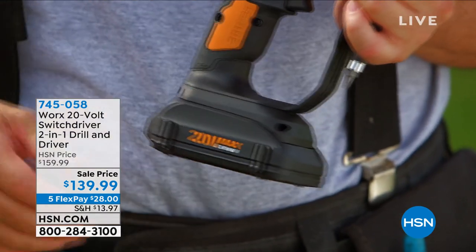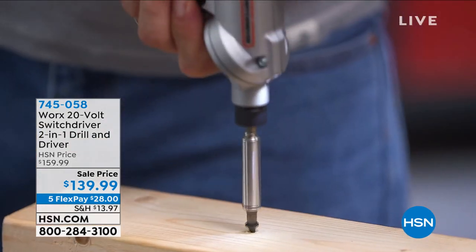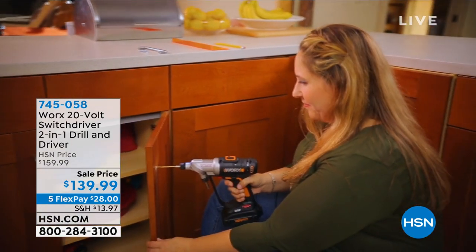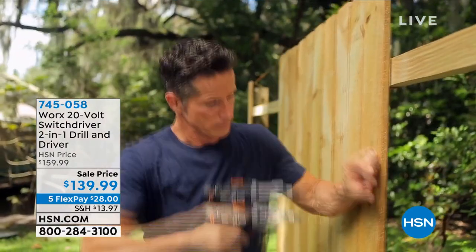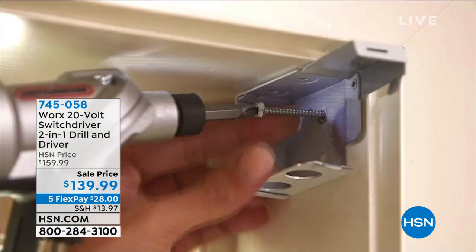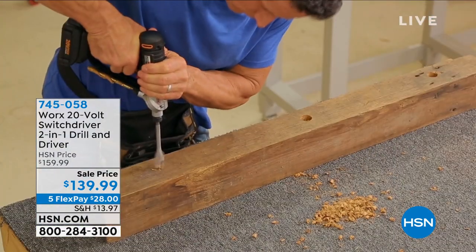We've also got the Works 20-volt Switch Driver, a two-in-one drill and driver — a serious, cordless tool with no cords tethering you to the wall. It's rechargeable, easy to maneuver, and comes with a 67-piece accessory kit and a three-year warranty. It features two heads so you can do basically two jobs simultaneously without stopping to change the bit.